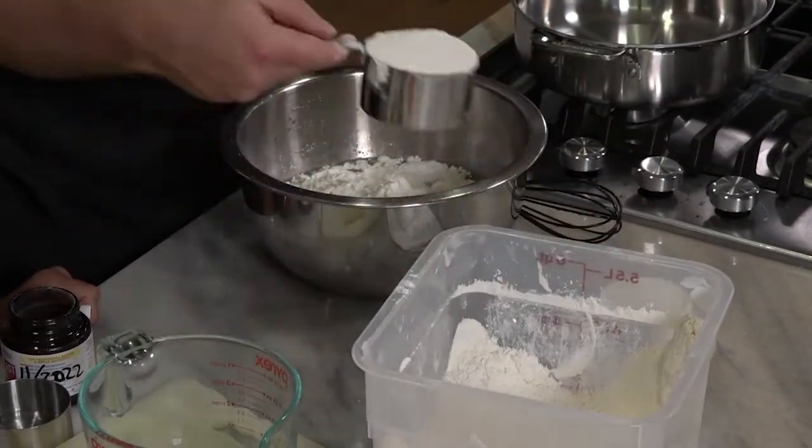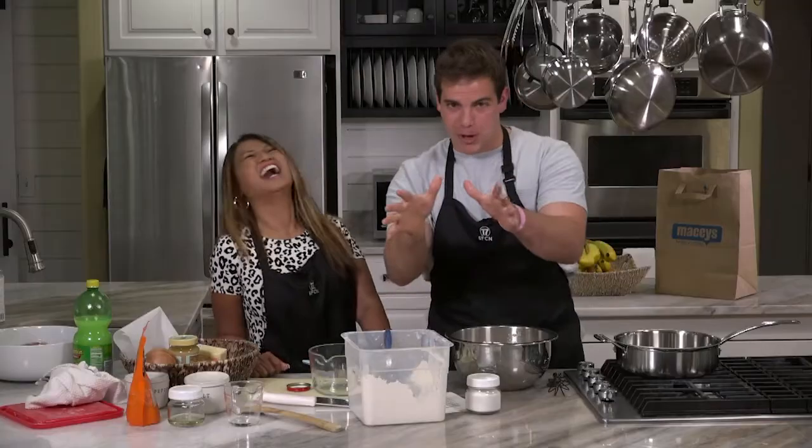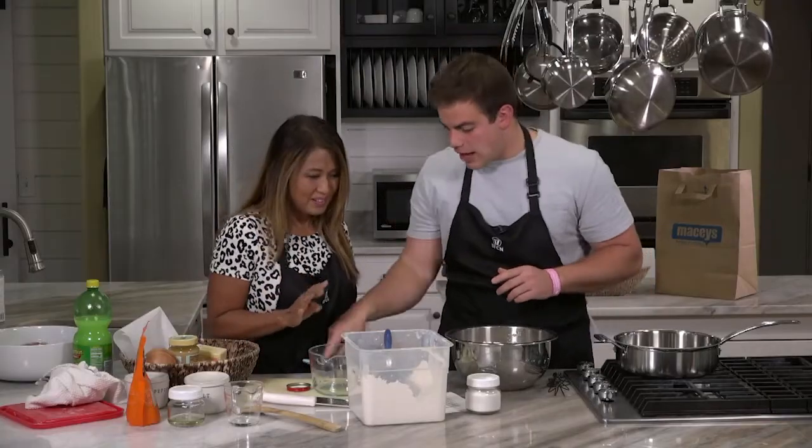He brought one batch already — it's risen. Yeah, we have one rising now, so it'll all be okay. So it's four cups and then the half cup.